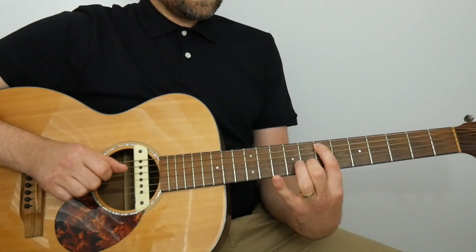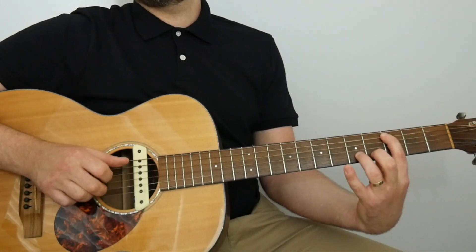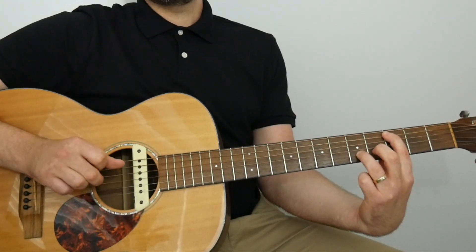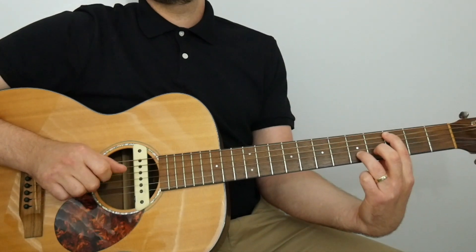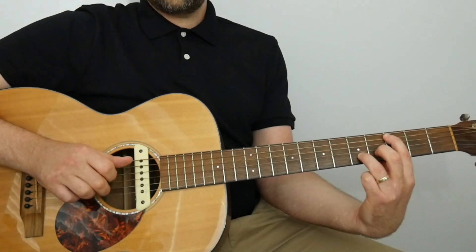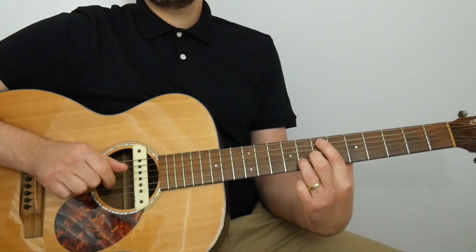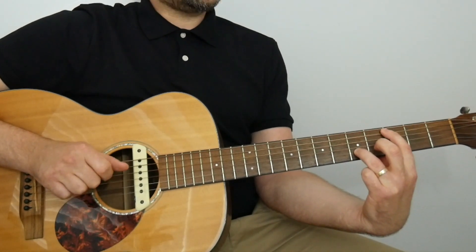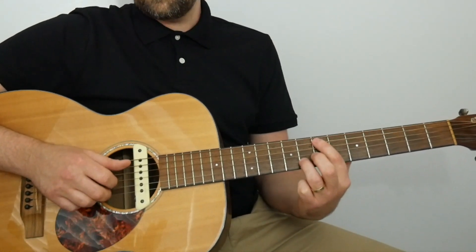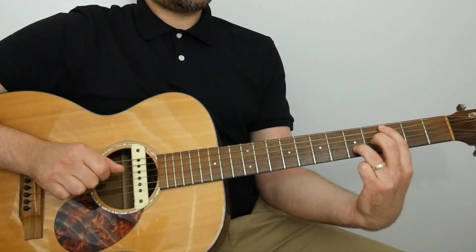Now we move the first finger down the A string to the third fret, and the third finger plays the fifth fret of the B. We play the same right-hand pattern: A and B together, first finger on the open G, second finger on the B string note still fretted, back to the open G. That's two beats' worth of notes. That's our first bar. Dynamically we're at mezzo forte, so quite loud — you need to be confident and sure about yourself in terms of volume.